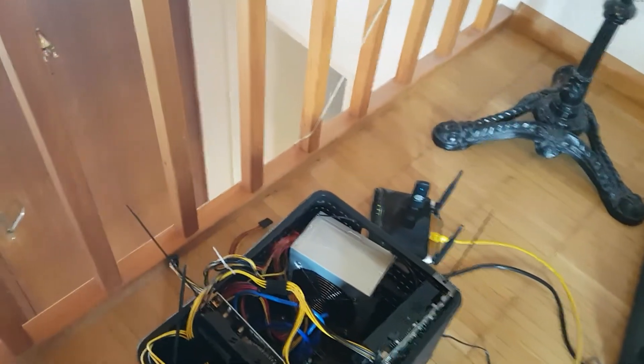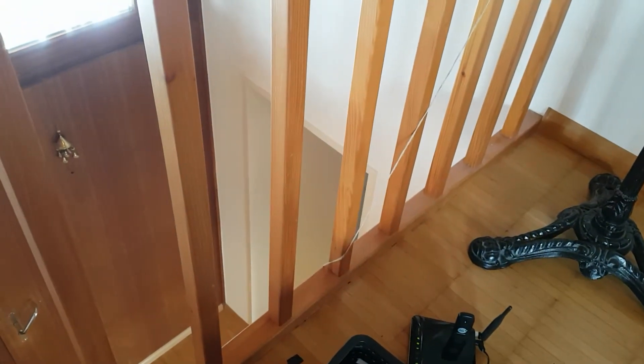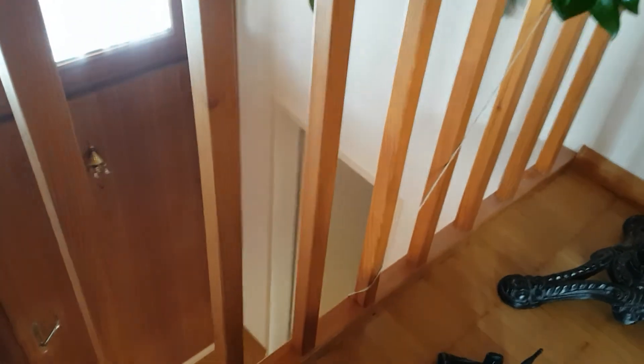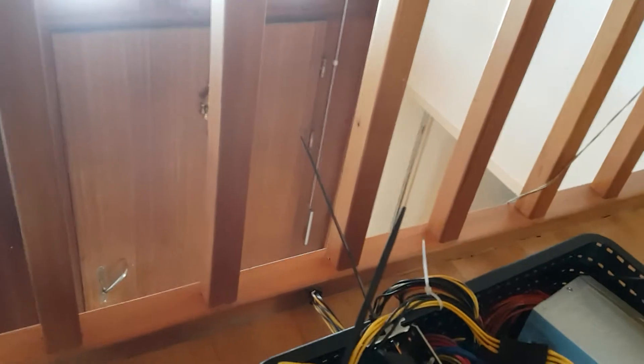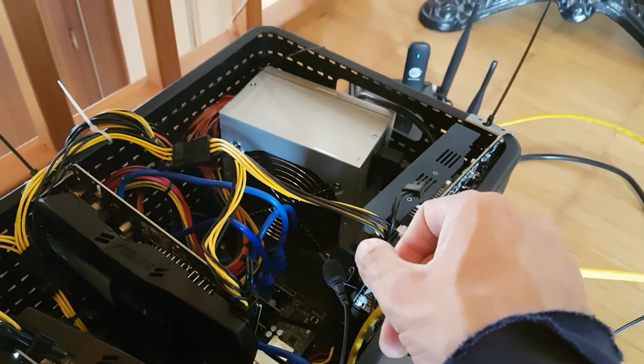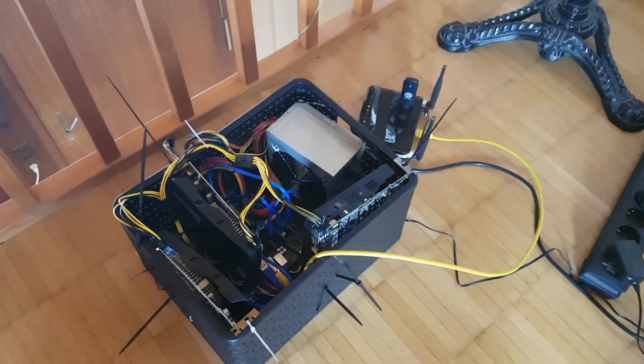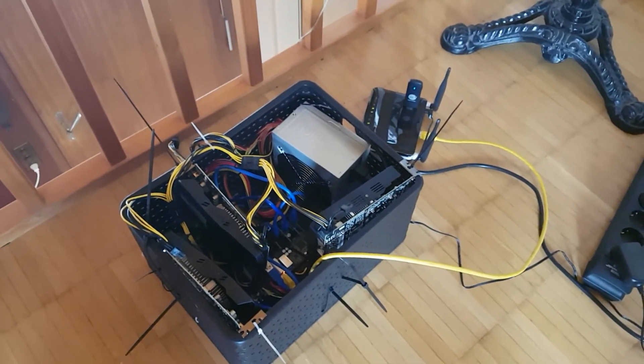I have to confess it's a bit on the loud side, so let me just give you an idea. It's still okay. I'm planning to add some more GPU cards and also to add water cooling to it.